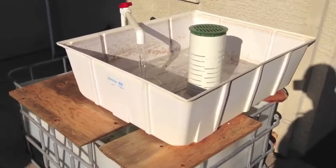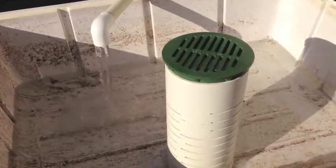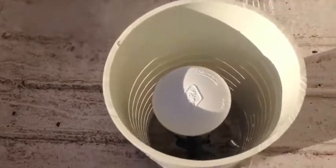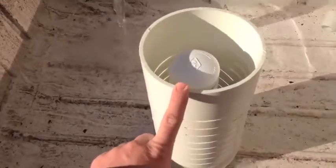This is the Bell Siphon that we built. There's a video showing you how to build a Bell Siphon and a little description of how it works. Here's the bell, and inside I've got the media shield around it.